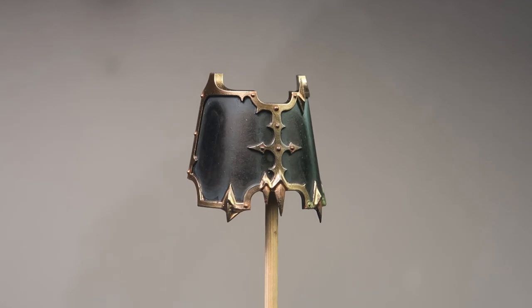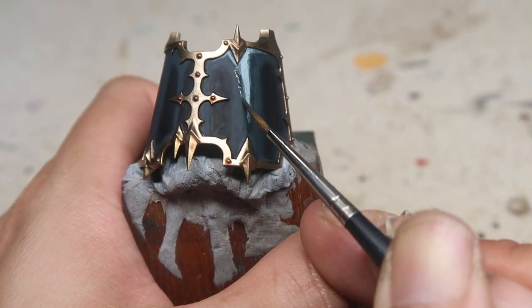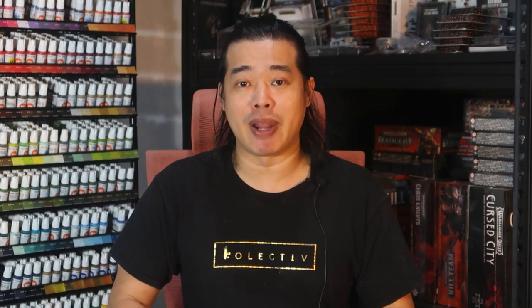So for this tutorial, I'll be using one of the armor panels from this Chaos Knight. I've chosen this armor panel specifically because it has big and open surface areas, and it's going to allow me to demonstrate how to achieve a blend quickly and easily. Let's stop wasting time and get straight to demonstrating.